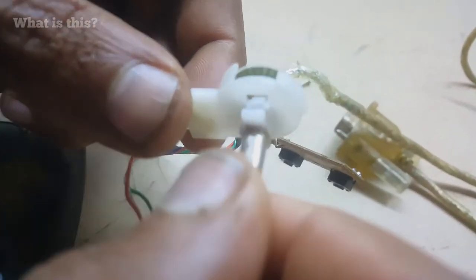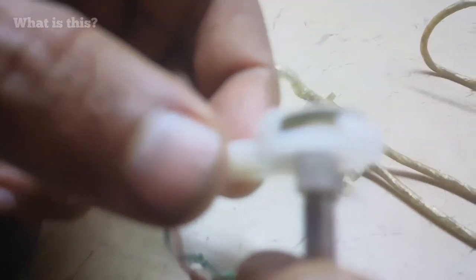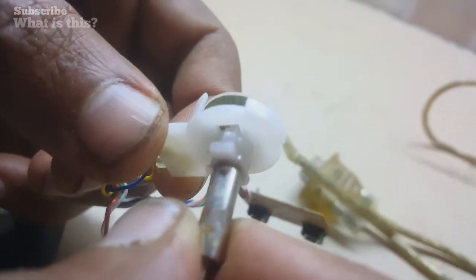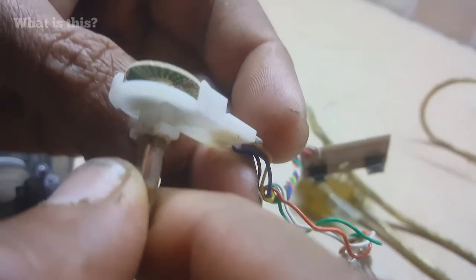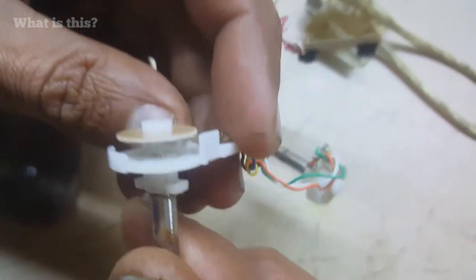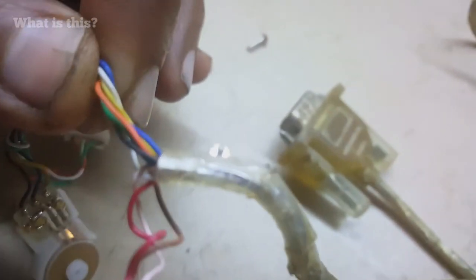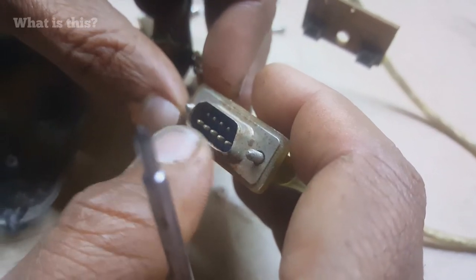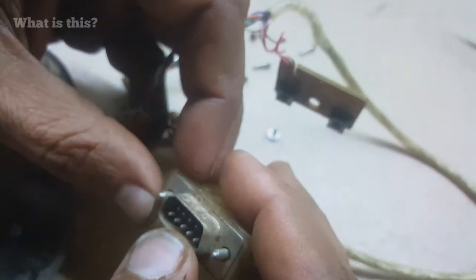No circuit — wow, how is this possible? It's possible because at that time there was a serial communication with nine wires. Actually, I'm not sure — I think this is not serial but parallel communication, because serial uses nine pins.